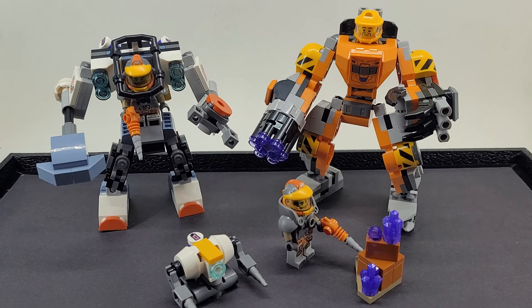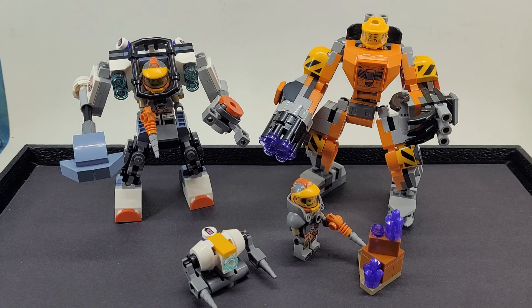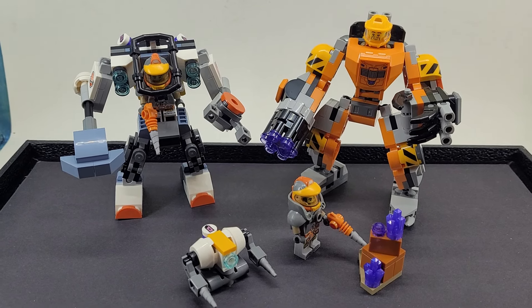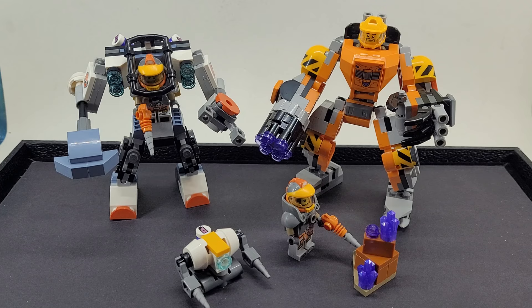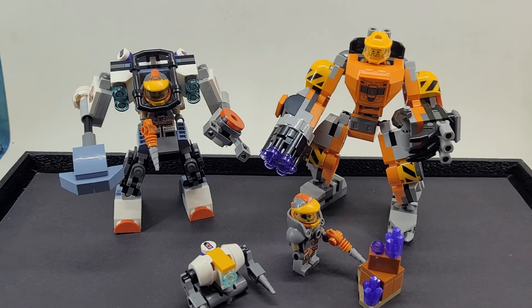Hey, this is Kevin from Imagination Hobbies, coming at you with something a little different today. I went down to my local Bricks and Minifigs store, and I was feeling like building something space-oriented.